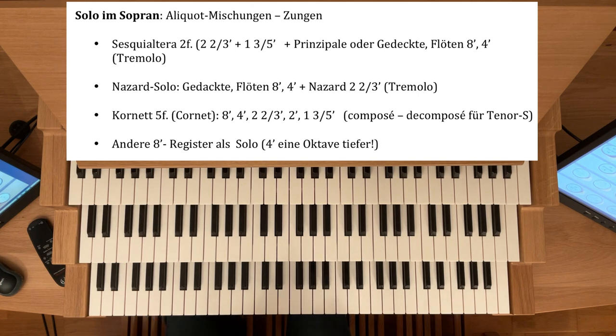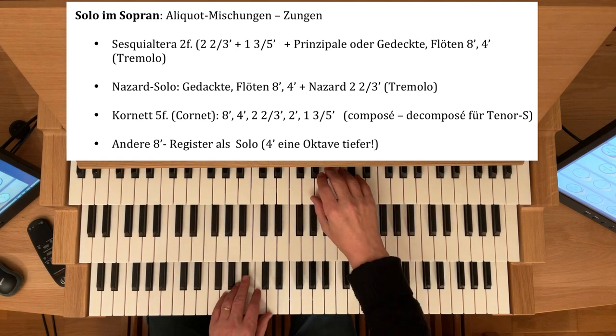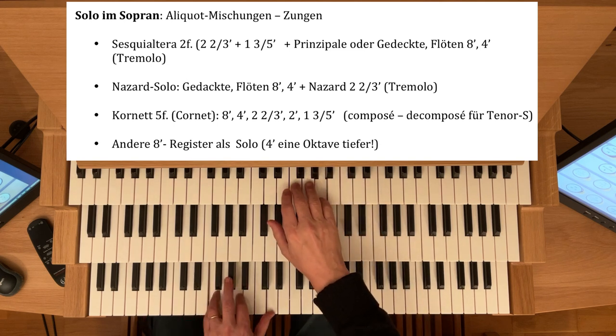Oder eben den anderen, wo Sie den erst zusammenstellen müssen mit fünf Registerzügen — den Sie schon gehört haben, den Cornet Composé.